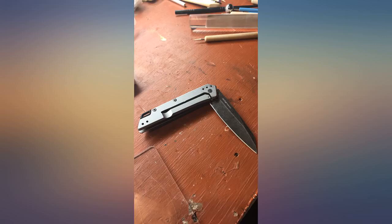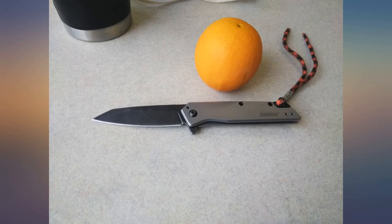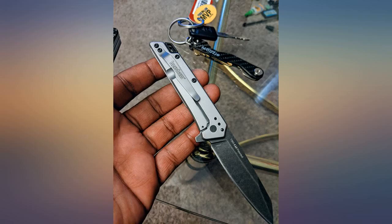I like the spring action on the blade release, and the shape of the blade is a good utilitarian slightly curved edge with a sturdy point.